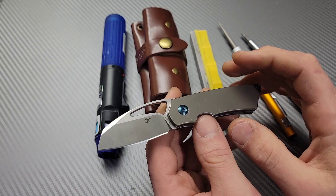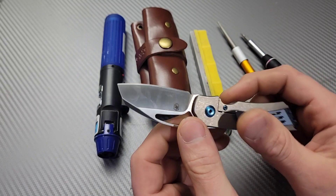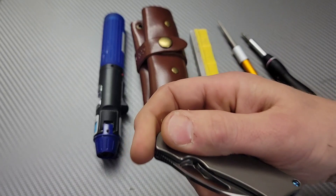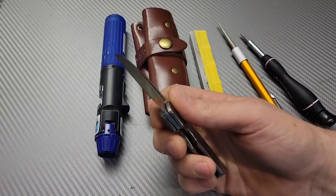Basically how to adjust your detent, how to get rid of lock rock, lock play, things like that. If you have a light detent, a very light detent, we're going to talk about how to fix that.